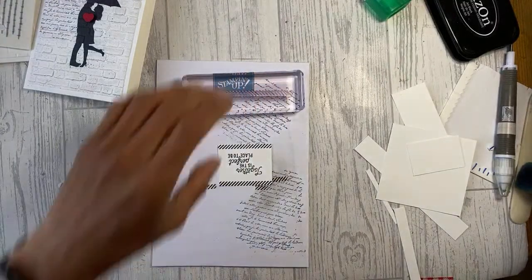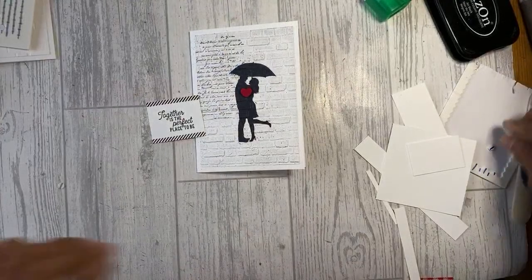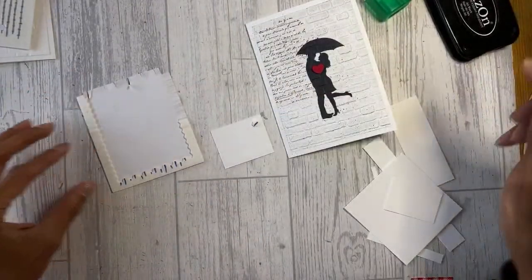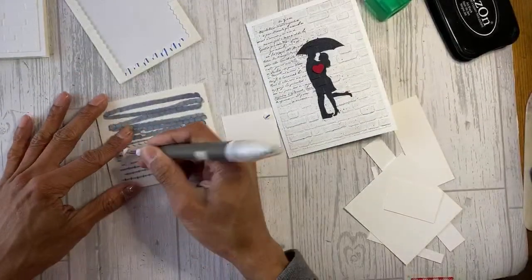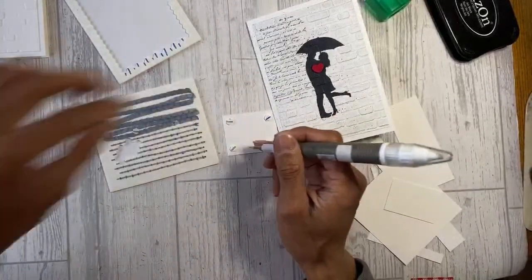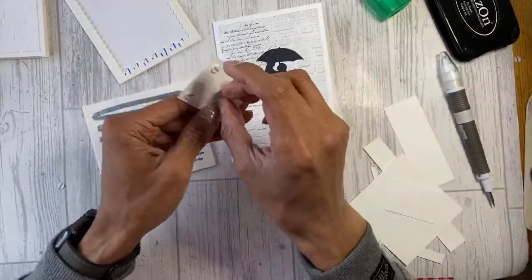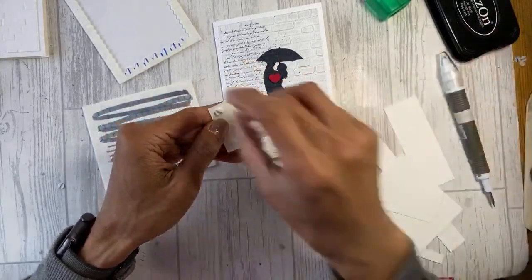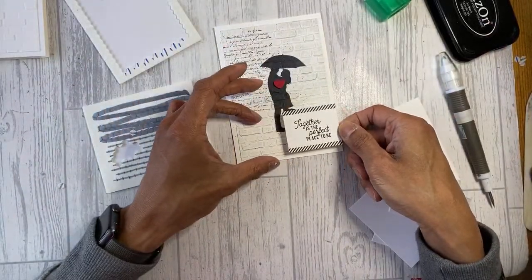Please subscribe to our channel - it will help our channel grow, and share with others who like card making. We are so close to 4,000 subscribers - we're trying to get to 4K before we come out of lockdown. With your help, fingers crossed! Get your comments in and Barry will do a random draw to win one of these cards - you can decide which one.